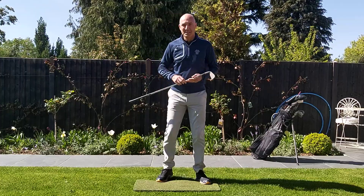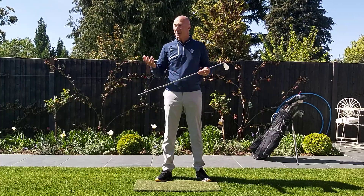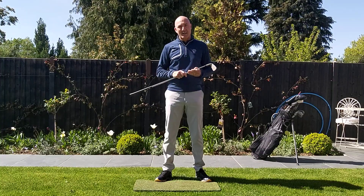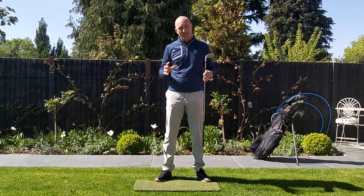Good morning everybody and welcome to today's golf drills in the garden on another beautiful sunny day. This week I'm really starting to talk in a little bit more detail about particular areas of your swing.